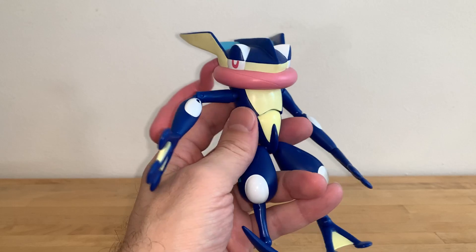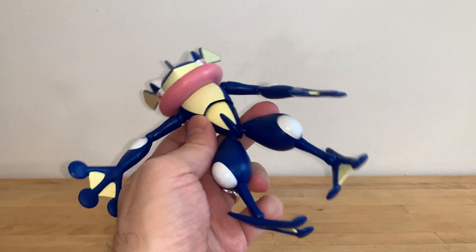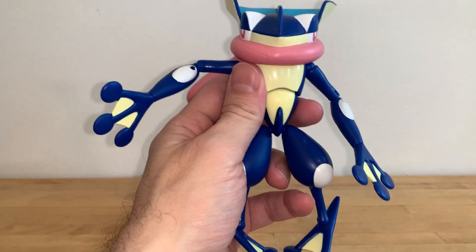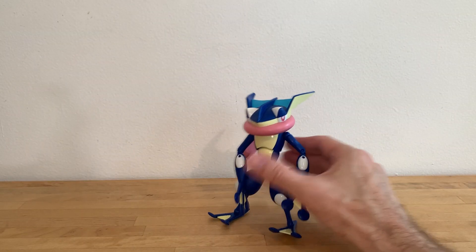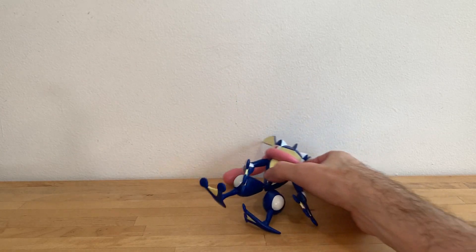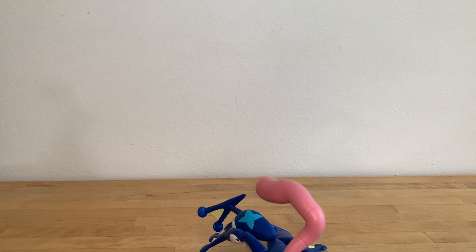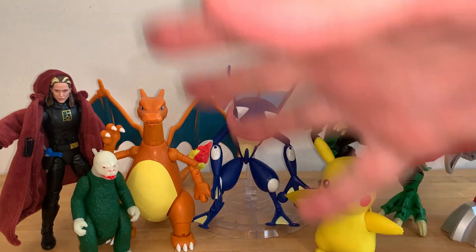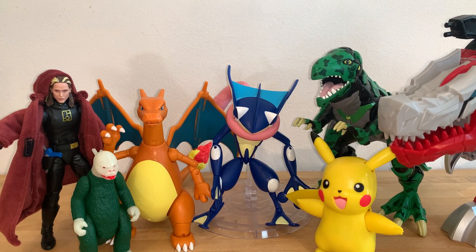But the other stuff — yeah, the other stuff's no good. Standing without that stand? Not gonna happen. And for your size comparisons, courtesy of that stand, here we have Greninja with a bunch of other figures from various lines you might have in your collection — including, of course, the Pokemon Select Charizard, which is a much superior figure than Greninja.